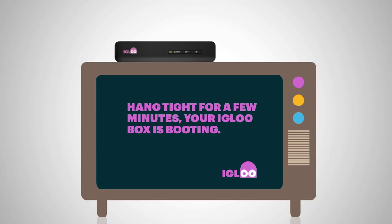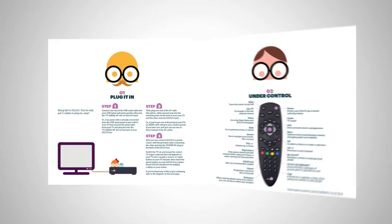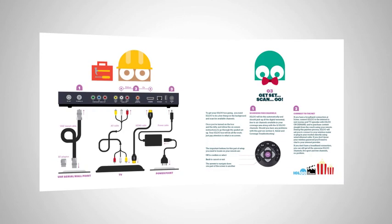From here on, your Igloo will run through some simple instructions on screen for you to follow. And remember, if you get stuck at any stage, take a quick look at the user guide that came in the box with your Igloo. There's a whole heap of useful info in there.